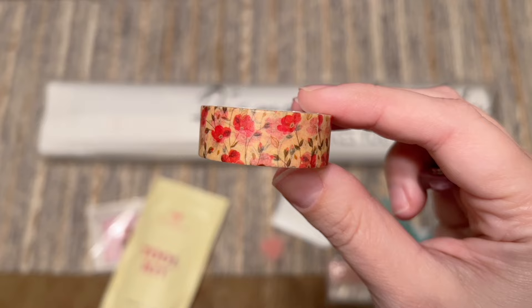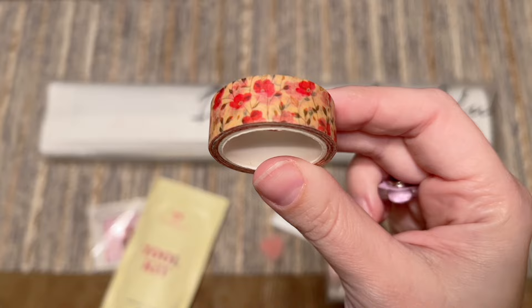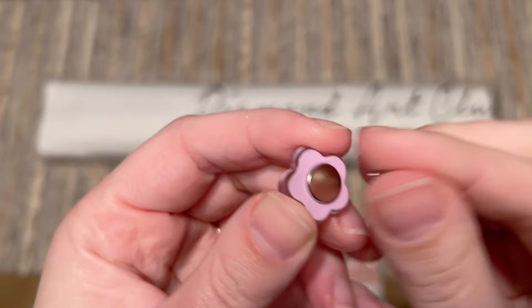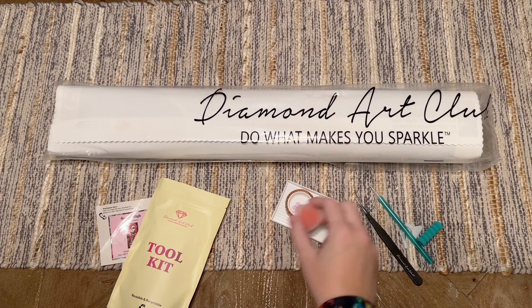We've got a roll of washi tape — the print on this will vary — and I have a video dedicated to how, where, when, and why I use washi tape in my diamond paintings, linked below. Then this is a cover minder — the style will vary — it's super cute. There are magnets on the back to hold back the plastic cover while you're working, and it's just really cute. That is your tool kit — it really feels like everything you need.